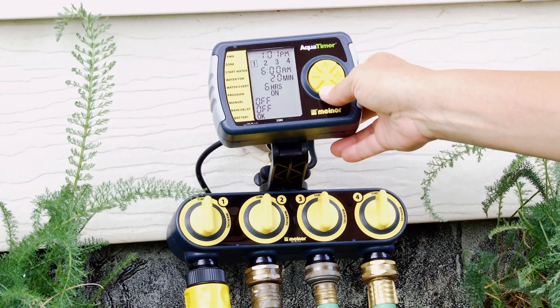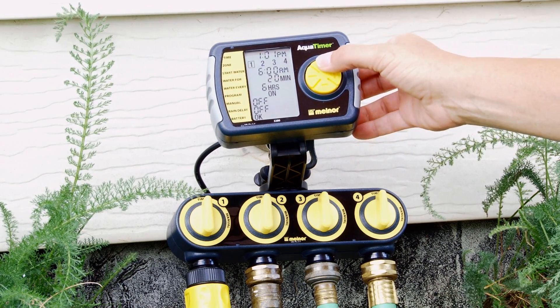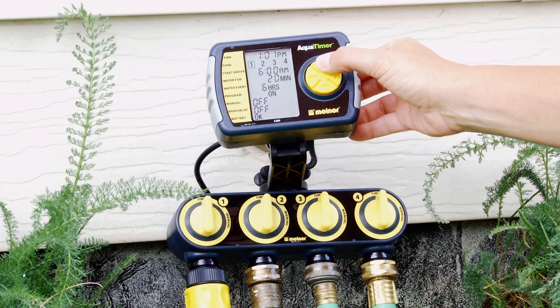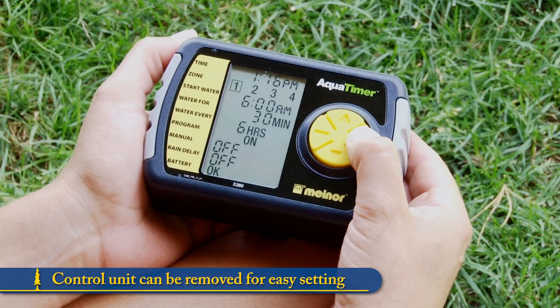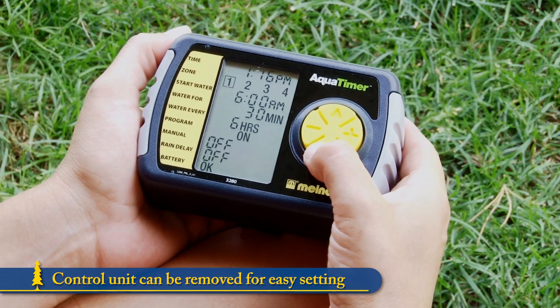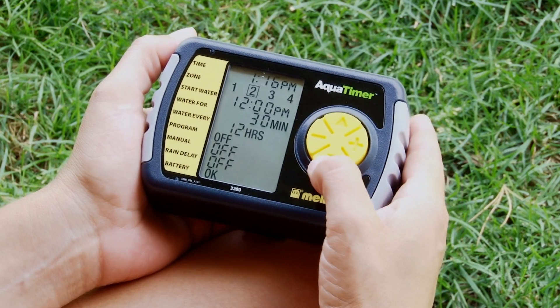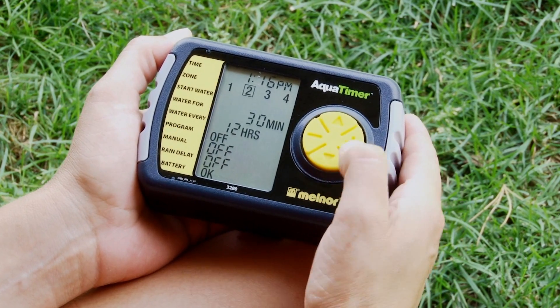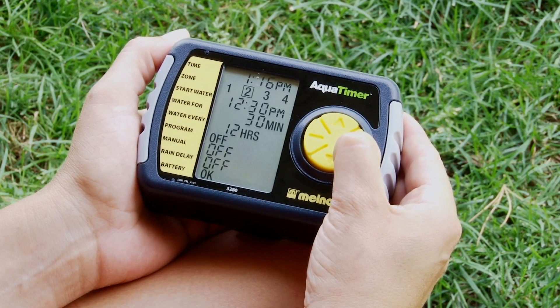The large screen lets you see each program at a glance, and you can quickly scroll through and change the settings, turn them off, or delay them if there is rain in the forecast. The control unit can be removed from the valve unit for easy setting. The large LCD screen shows each zone as a separate view. Use the large programming button to scroll through the options to see the settings for each one.